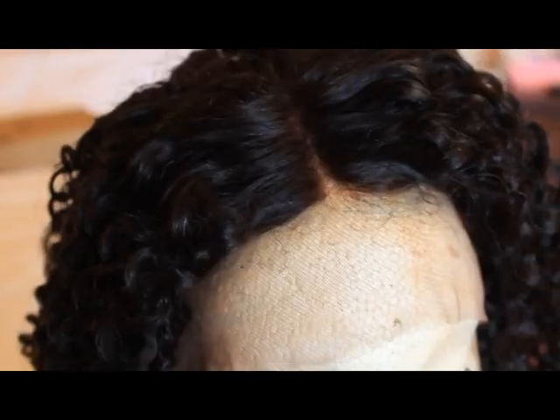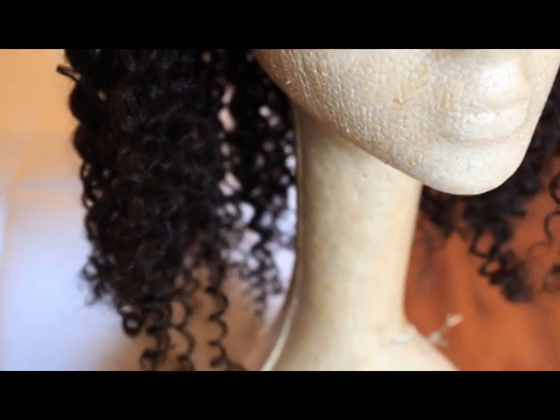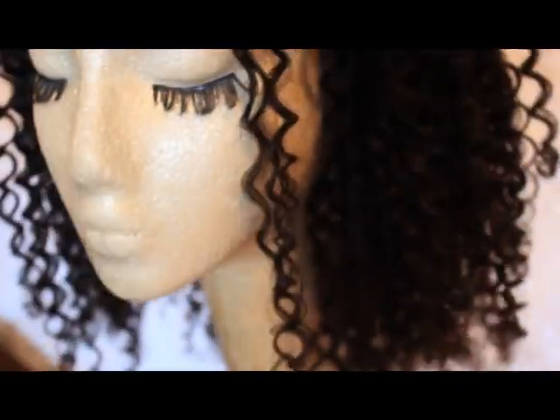This is what it looks like on my wig mannequin Shakwafala. You can see the ends are very nice and thick — they don't taper, they don't get scraggly and sad looking at the ends. And those are the knots; they're not bleached, but they can be if you'd like.